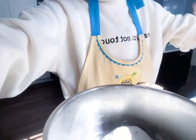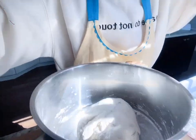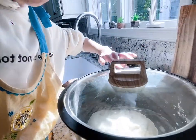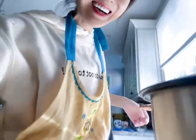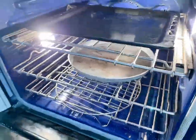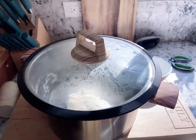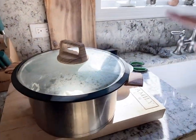Now let's chop some chives. And I gotta cover my dough so it doesn't dry out. I just put a lid on but it doesn't fit, so I'm gonna put it in the oven to keep it warm. Oh no, the oven is too small for the pot — it won't fit. I guess I'll just leave it on the counter in the sun; the sun is warm.